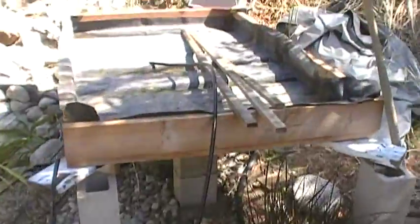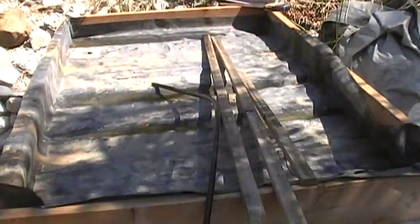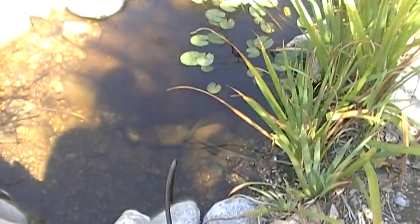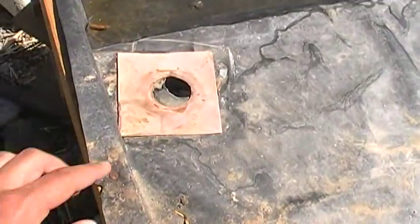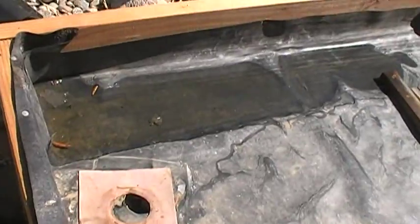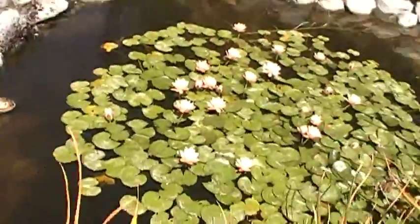So we have the grow bed — not completed yet of course. Basically, we're going to get the solar pump down here, pump water up into it, and it's going to drain out here once we get the grow bed cleaned and put some medium in there. Then we're going to have the drain coming up right here into the pond, so it's going to be a pretty effective system, I hope.